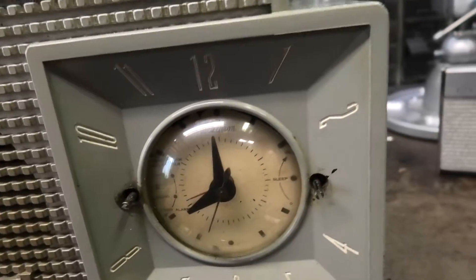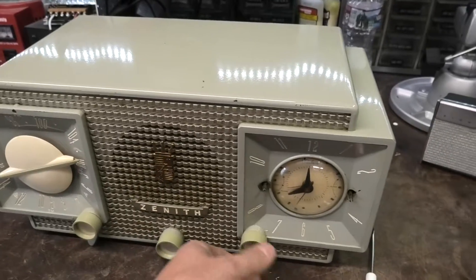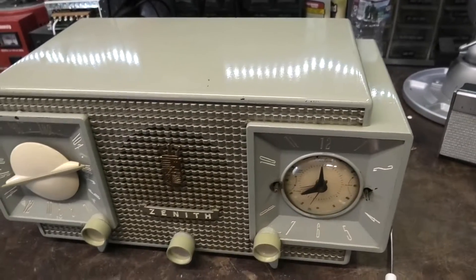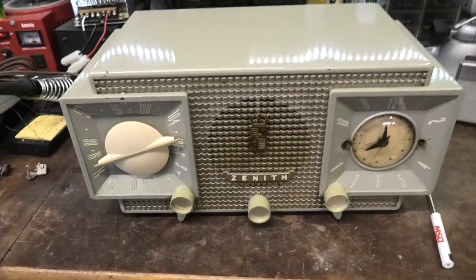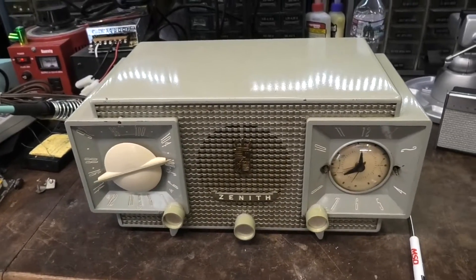It sounds all distorted, just like a Zenith with the 19T8 sounds. We have AM and FM. The clock doesn't work — we'll have to fix that. Hopefully the motor winding is not burned up in it. We know we've got a candidate for restoration. This discoloring here is because somebody smoked around this for 100 years.